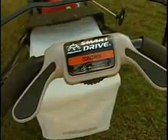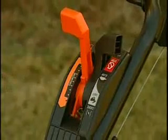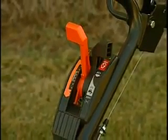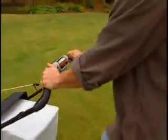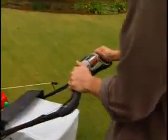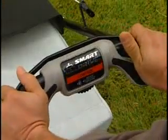The HRX series offers a choice of either the Smart Drive variable speed transmission, featured on the VKA model, or Honda's exclusive cruise control hydrostatic transmission, featured on the HXA and HMA models. Smart Drive allows you to easily adjust your speed while resting your hands on the handlebars — simply rotate the control up or down to adjust the mower speed to suit your preferences.